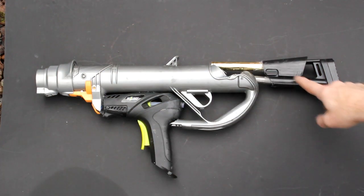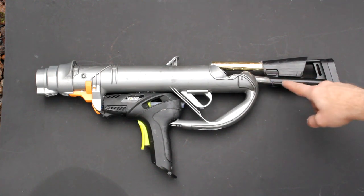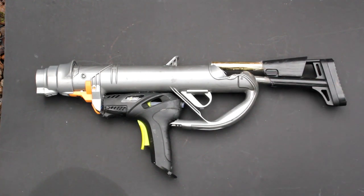I've attached the stock to the back of the gun using a couple of metal pipes. This will need to be finished off with some epoxy putty at a later stage.